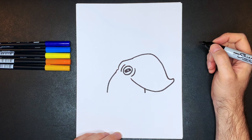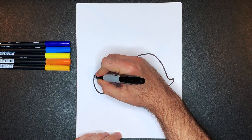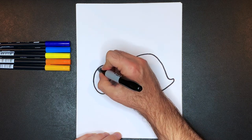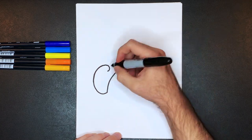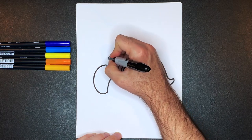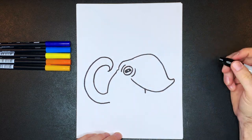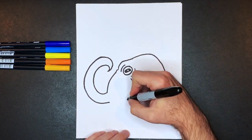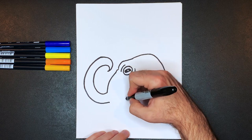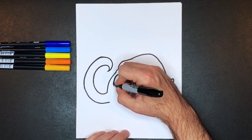Now it's time for my favorite part — the tentacles! Start right here on this line and pull a line all the way up, really curvy and around like that. Then draw the other side of the tentacle, mirroring that curve — go all the way around, down, and like that. Then do another tentacle over here. Since we're looking at this from the bottom, curve a line up like this, over around and down like this.